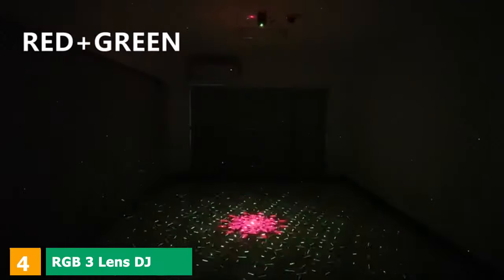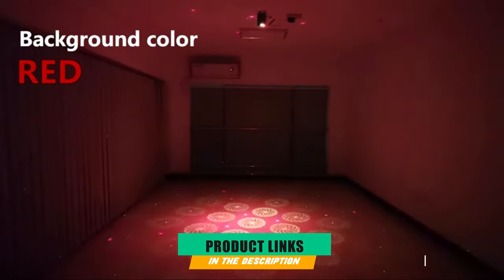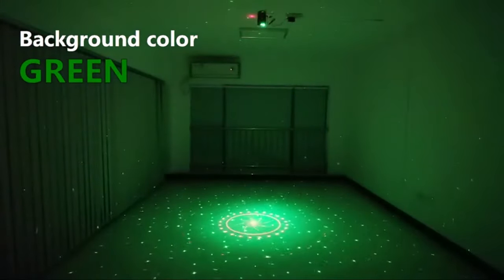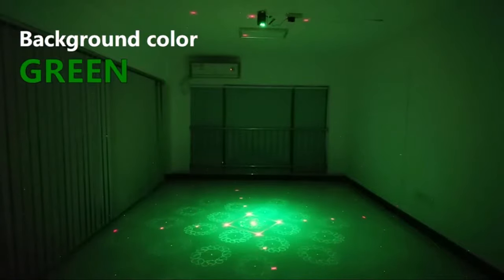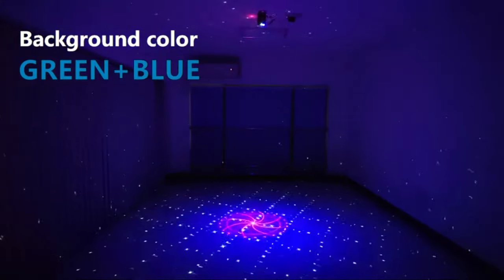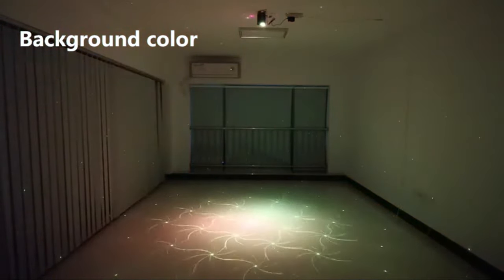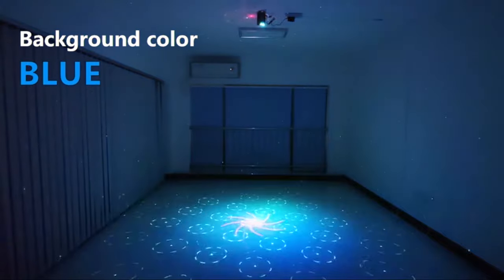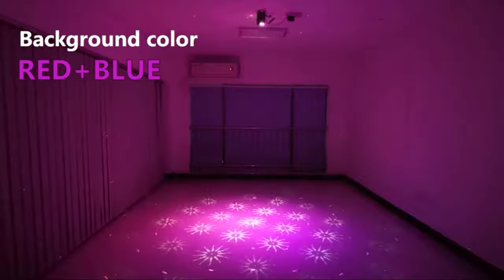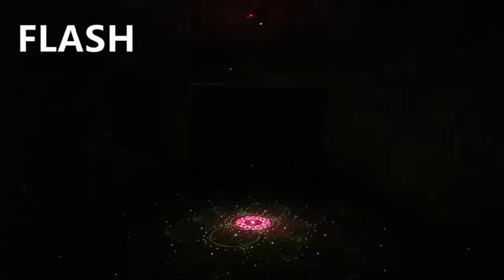Next at number 4, we have the GB3 Lens DJ Disco Stage Laser Light Sound Activated LED Projector. This DJ disco light from Chinle offers a whole range of cool lighting effects. We especially like the range of patterns it projects — a total of 36 — while providing background lighting in six different colors. The build quality is good for the price, incorporating aluminum alloy housing, and it comes with an intuitive remote control, making it easy for anyone to use.